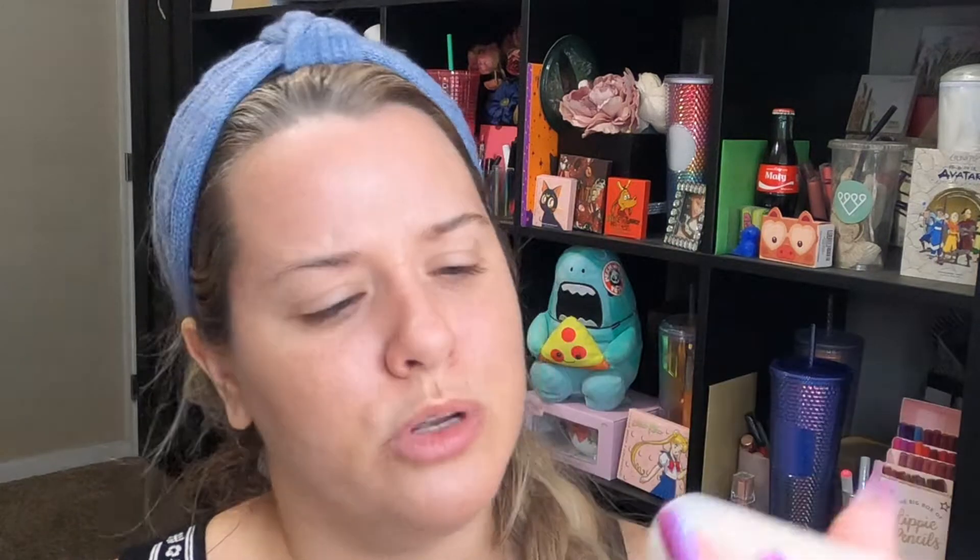So I went ahead and primed my face today already with the Rare Beauty Illuminating Primer. I figured something pretty light with a little bit of stick — not a whole lot, just a little bit — is going to go a long way. And then this, my Laura Geller New York Quench and Tint.